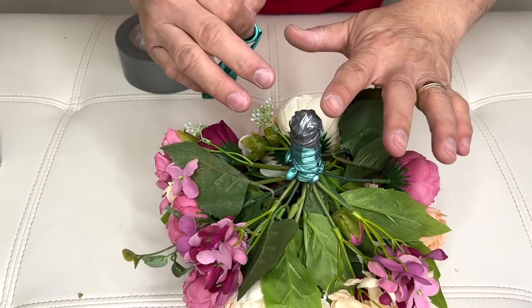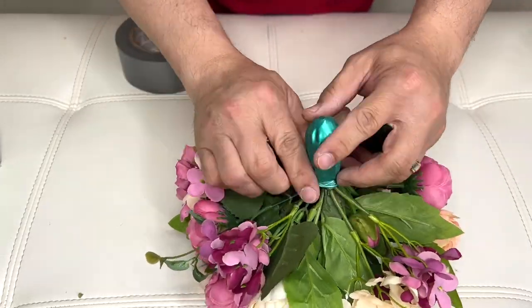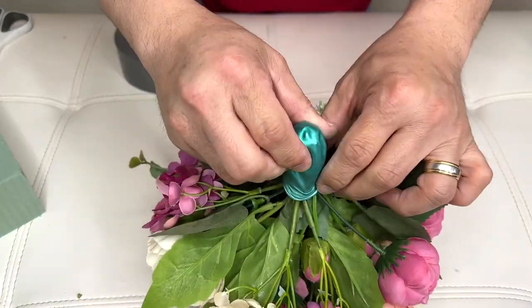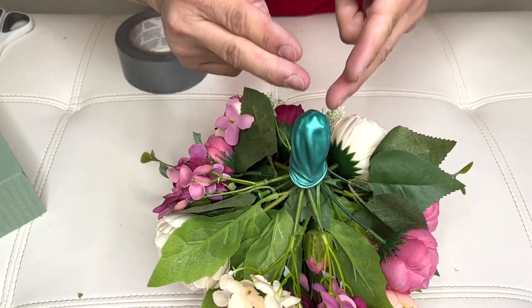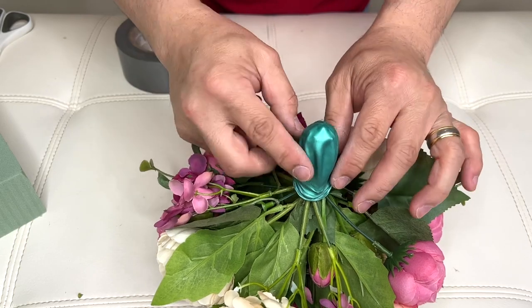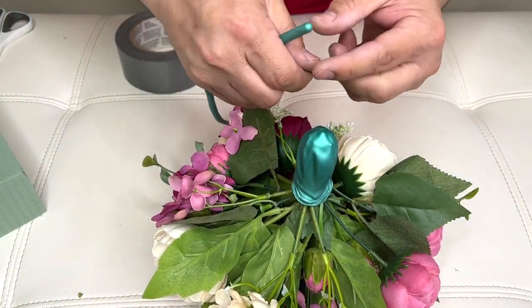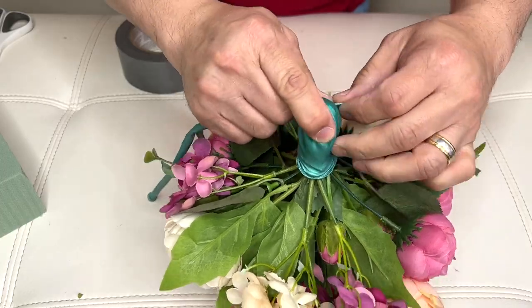So this time we'll cover this with our 7-inch balloon. The reason why you put this here is so the air won't leak out going to your stem. And then after you do this, you use another 2.60 balloon just for support.